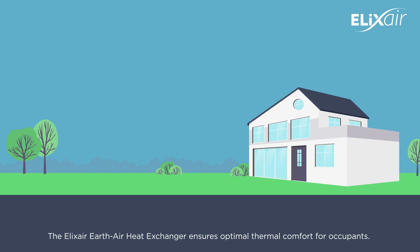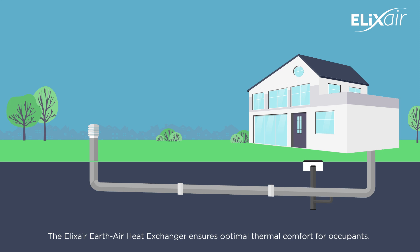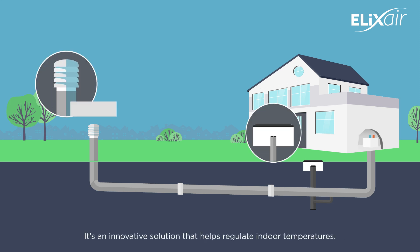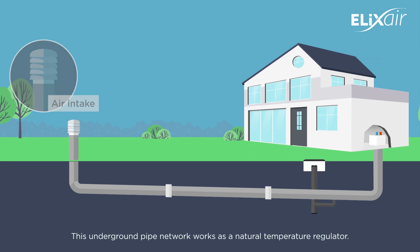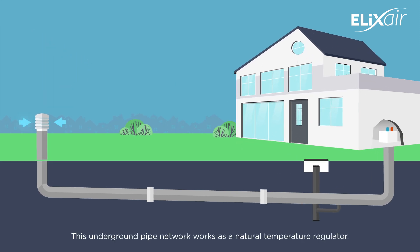The Alexair Earth-Air Heat Exchanger ensures optimal thermal comfort for occupants. It's an innovative solution that helps regulate indoor temperatures. This underground pipe network works as a natural temperature regulator.